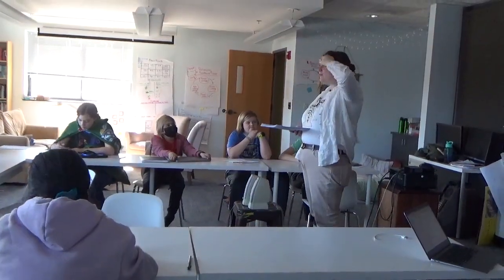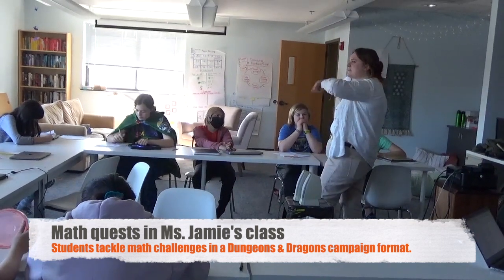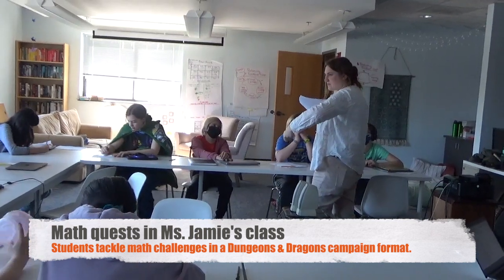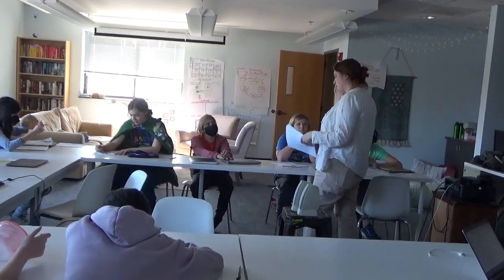Where did we leave off in our last point of our adventure? You drank the potions, and then you're in this layer, right? Remember you put the sandbags down and the heart shape and things? So you've made it to what is called the Queen's Quarters.